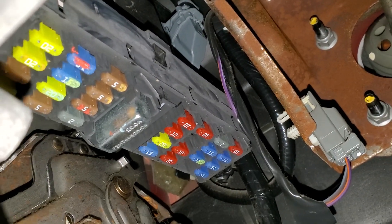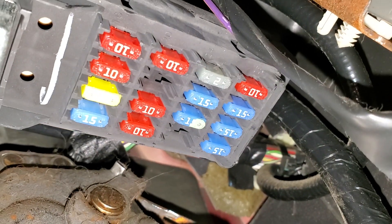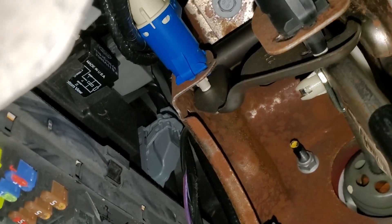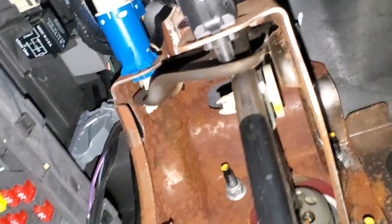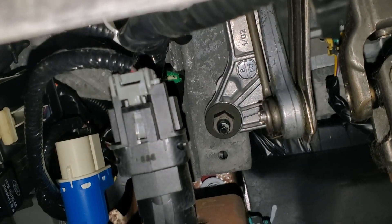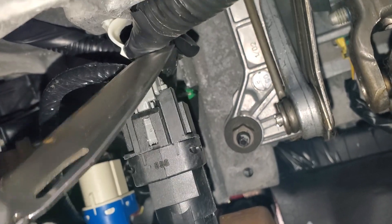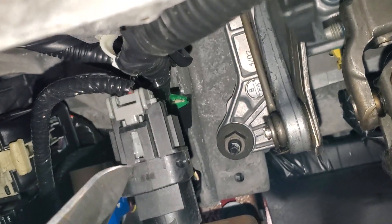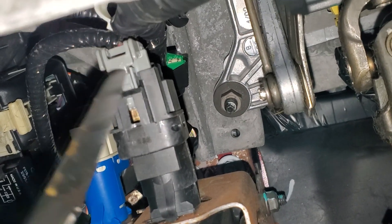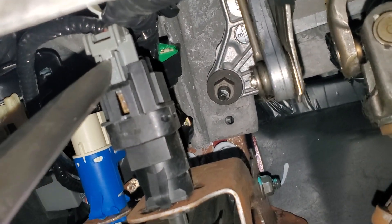Now moving on to the brake light switch. As I've mentioned, it receives power from that 15-amp fuse back there. That power comes through on a brown wire. Looking up, we see your brake light switch right here. There's the connector — it's a two-pin connector. It can be tough to disconnect because right behind it is another wiring harness. But to disconnect it you basically push on this tab right here while you push the connector back. You can see I've got it unlocked right now.